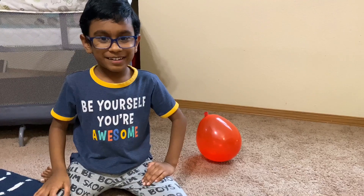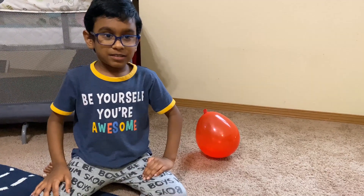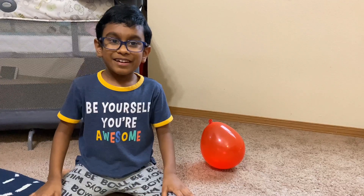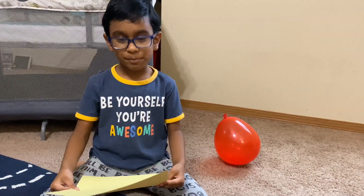Welcome back, I'm Veehan. Today I'm going to show you an origami. Origami means something made out of paper. Today's origami will be about airplanes — I'm going to show you how to make a paper airplane.